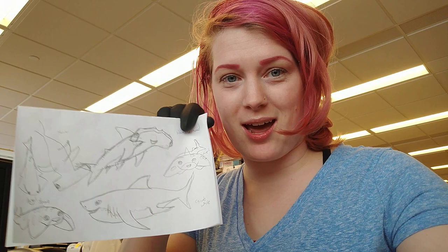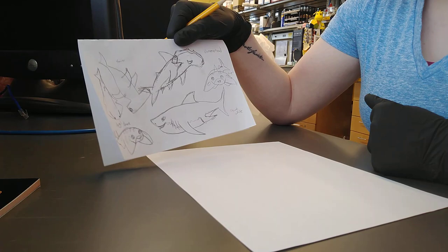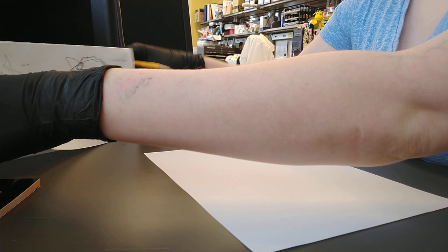I heard from Christina that a lot of you like sharks. I think sharks are really cool, and I thought I would draw three of my favorite sharks — great white sharks, hammerhead sharks, and angel sharks — for you on video, so you can see how I make my coloring book pages. I have this little reference sheet. I looked at the computer to see what sharks look like, just so I can make drawing a little bit easier, and now using this as a guide, I'm gonna draw these three sharks just hanging out.